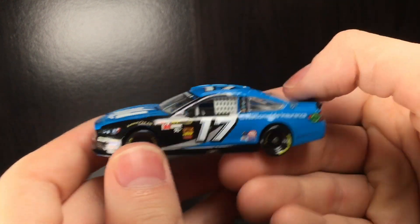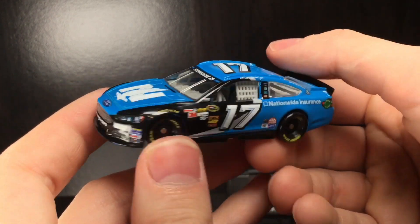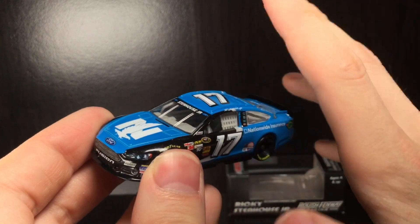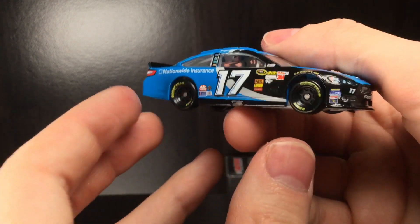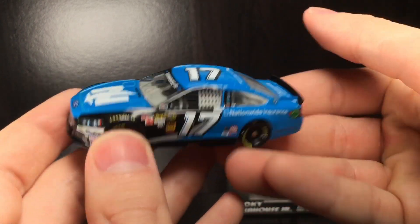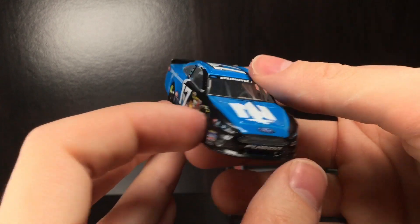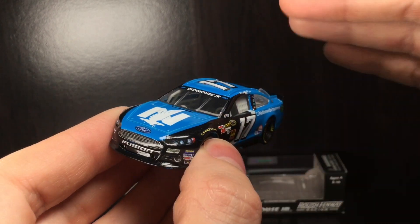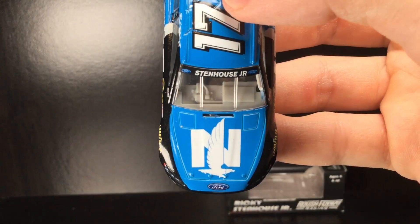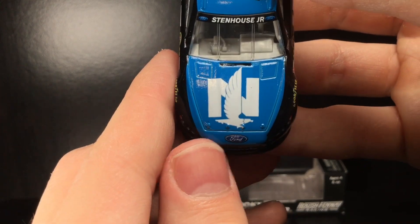Brand new out of the box, and the first thing that pops at me is the beautiful shade of blue on this diecast. It's like a perfect sky blue — pretty much like the Claritin blue you'd see on their commercials. What a fabulous looking car. This is truly a forgotten paint scheme. Even compared to Dale Jr.'s 2015 car, I love Dale Jr., but this paint scheme looks so much better.